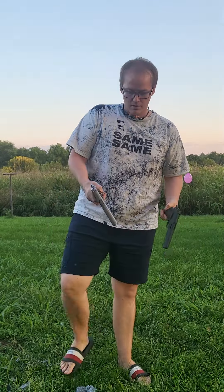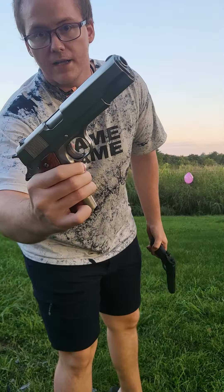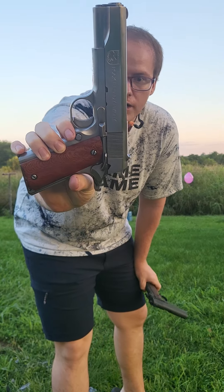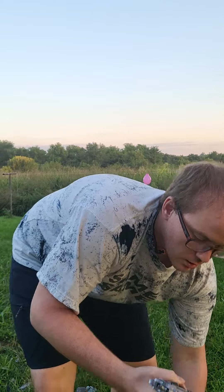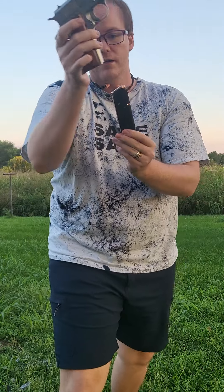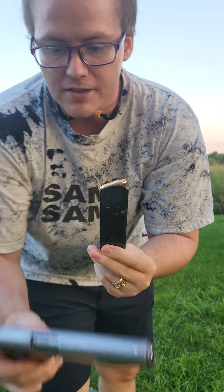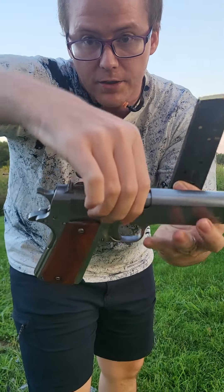I've got two new handguns today. This is the Rock Island Armory 1911. I picked it up — sticker price was $450, they gave it to me for $400. This is chambered in 45 ACP, aka 50 cents a shot. So I'm not going to be shooting this much. I just thought it was super beautiful and I could not really pass it up.